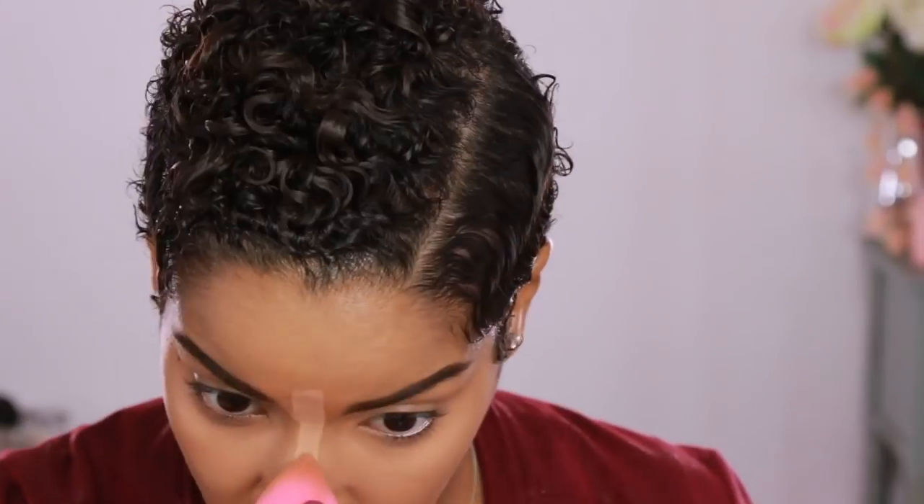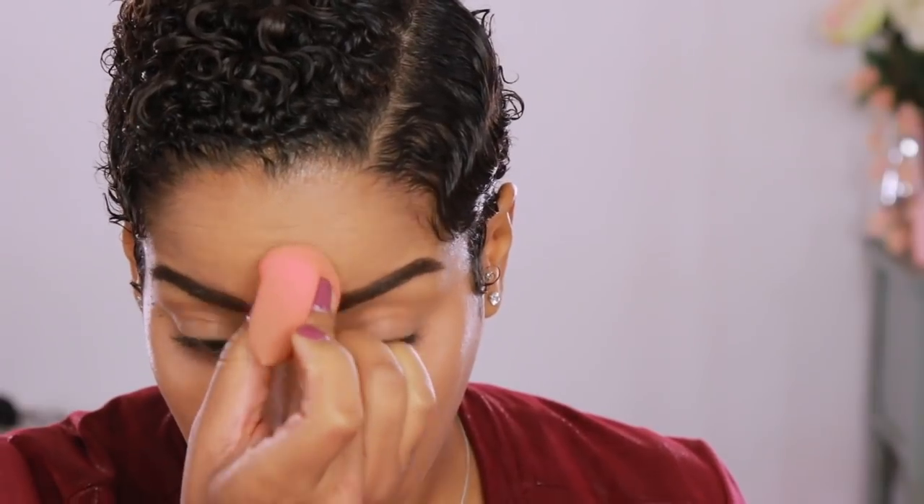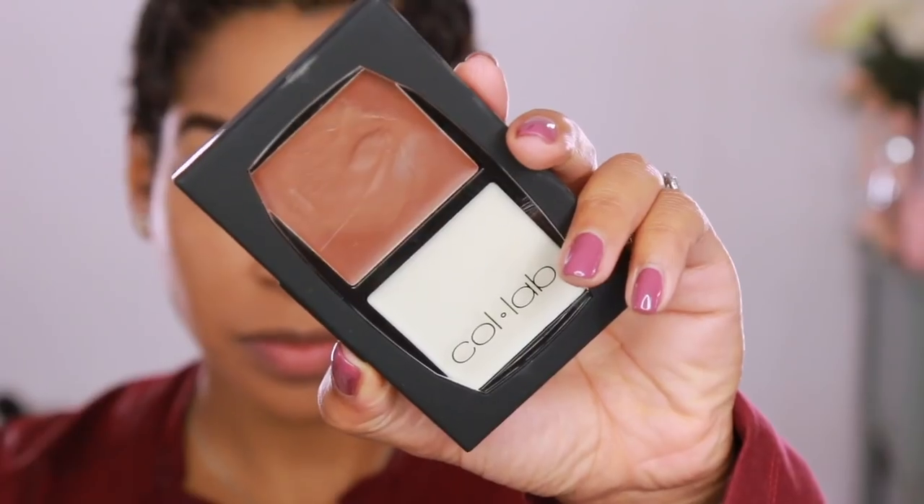Blend it out with your beauty blender for a seamless appearance. I'm so aware that I sound out of breath — that's because I am. Due to pregnancy, I'm extremely out of breath all the time, so voiceovers and talking are a bit of a challenge. Now I want to apply the depth back to my face, so I'm going to contour a bit using this Collab Makeup contour palette and my beauty blender to blend it out.